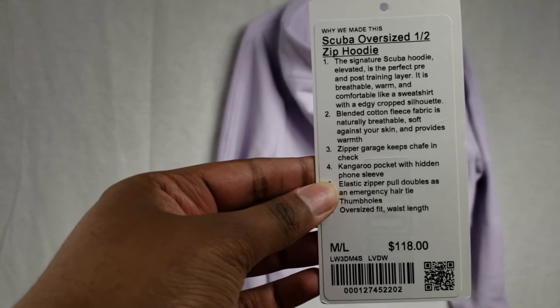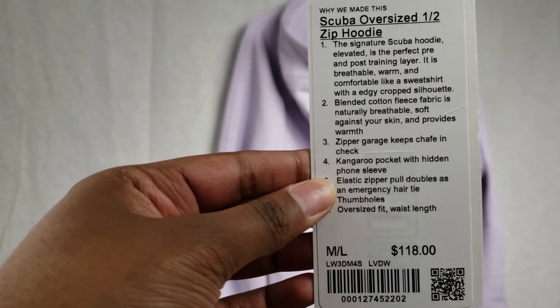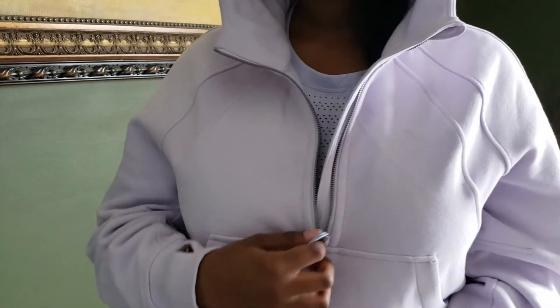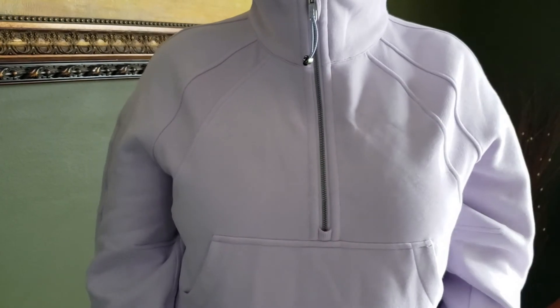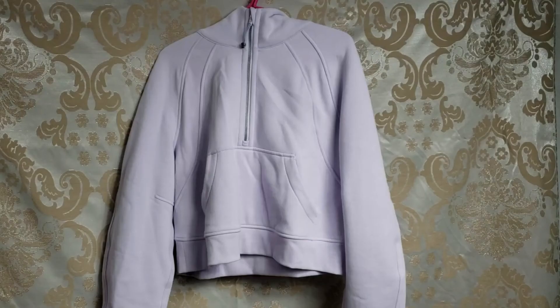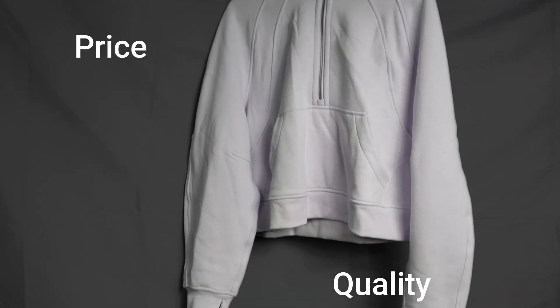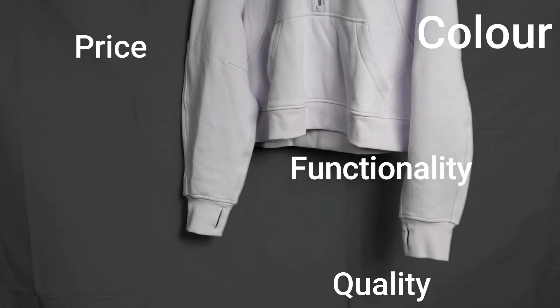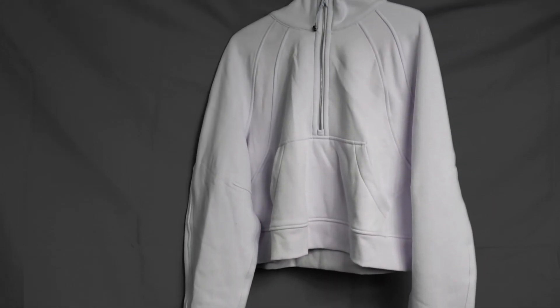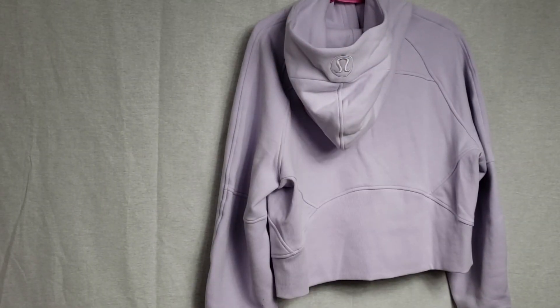Here's the tag if you want that information — it was $118 Canadian plus tax. The zipper on this jacket works very well, going up and down smoothly. If you're looking for a lightweight, comfortable jacket you can wear basically year-round, I would highly recommend the Scuba Half Zip. Considering the price, quality, color, functionality, and fit, I'd give this a 9.4 out of 10 — definitely a thumbs up.